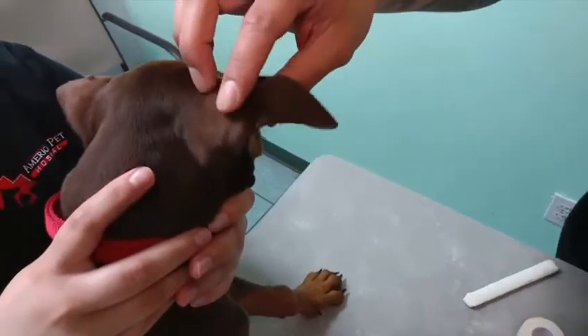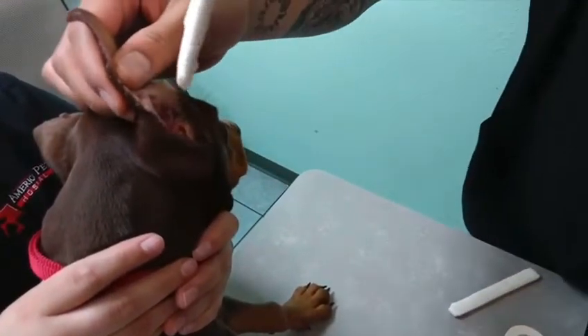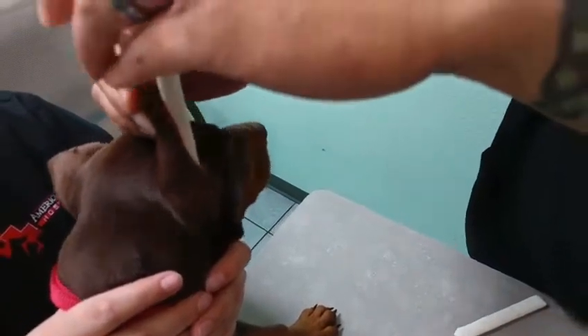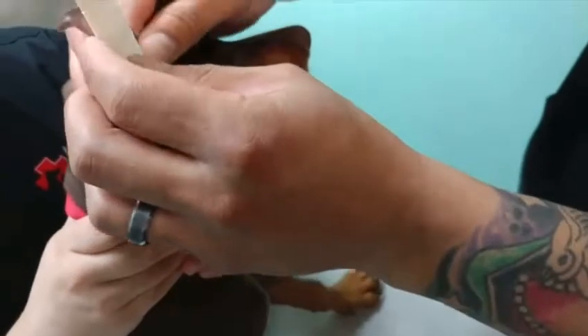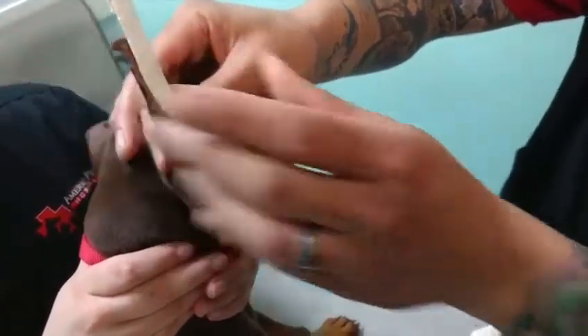So here we have the dog — it's a Doberman. When you place these wraps inside the ear, you want to go all the way in. Don't be afraid of going all the way in because when the dog shakes its head you don't want the bottom piece to pop out. So I've got it placed here.